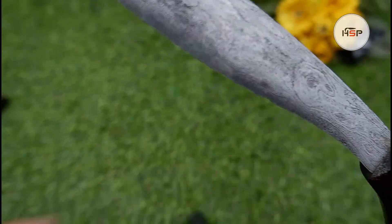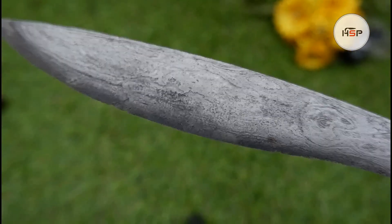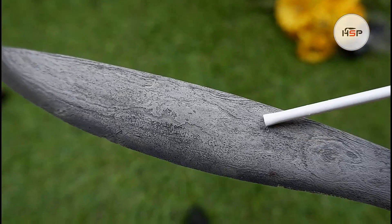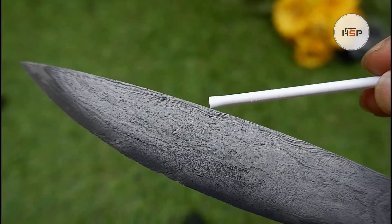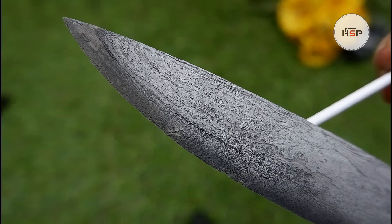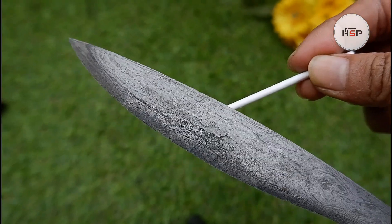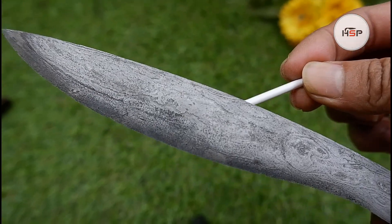Kemudian untuk pamor sisi kiri, material tetap sama dengan yang di sebelah kanan — warna material sama. Gumpalan-gumpalannya: ada bulatan, kemudian ada berbentuk garis meruncing di sini dan di sini juga, kemudian ada garis lagi. Cukup banyak pori bekas-bekas karat, baik pada matanya maupun pada bagian pamornya.